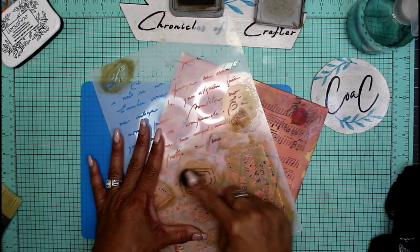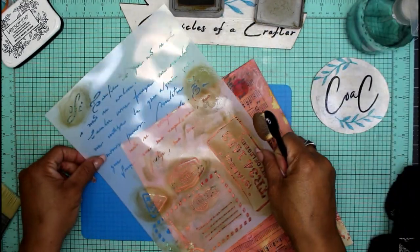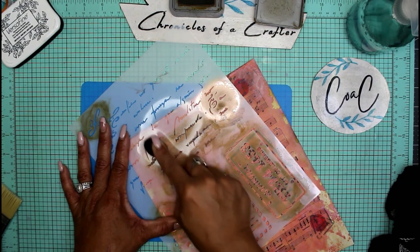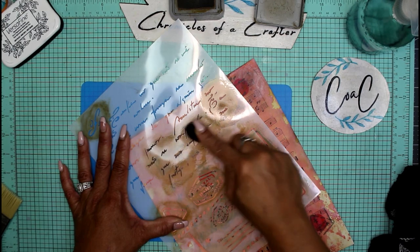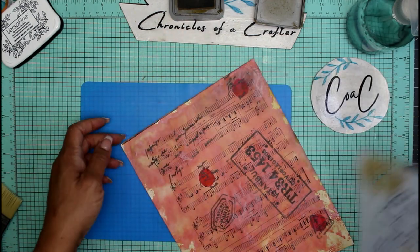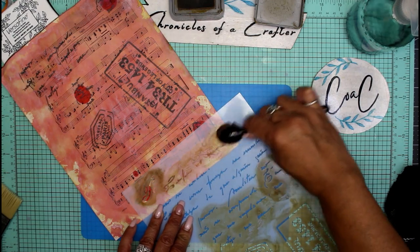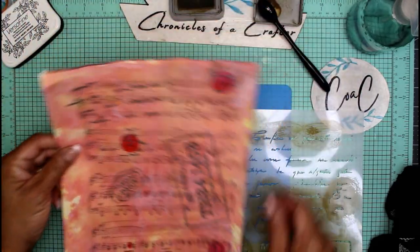I'm just adding anything right about now, then I'll set this aside to dry and move on to the next step. I hope you give this project a try — if you do, please tag me at Chronicles of a Crafter or hashtag Chronicles of a Crafter. I love to see what you guys are making and how you make it your own.